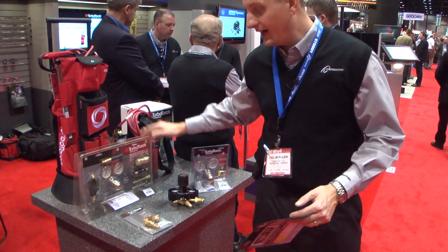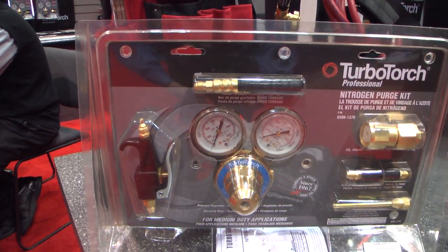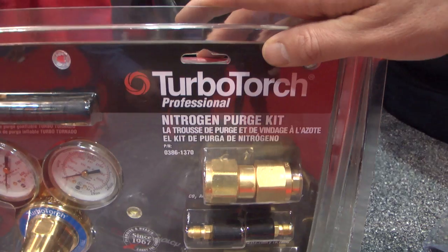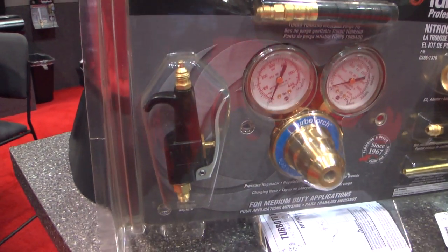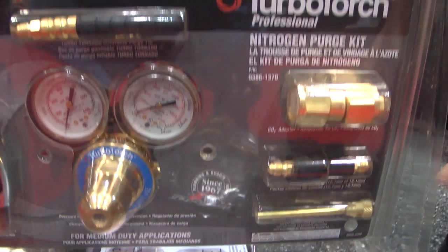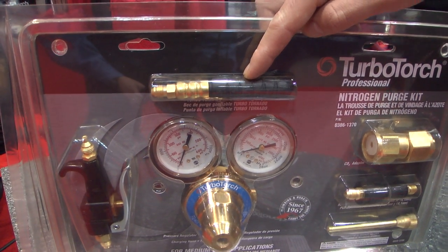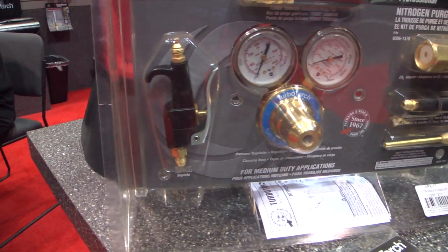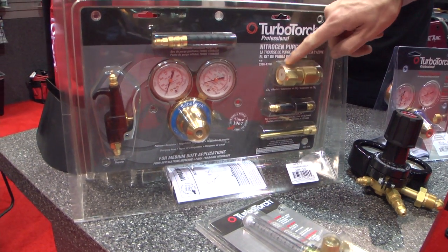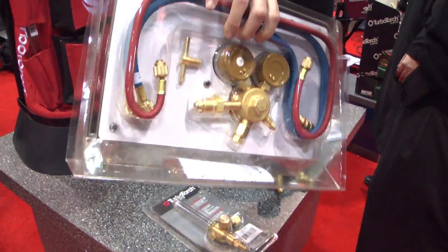One of our most popular items is our complete nitrogen purge kit. This kit comes with a variety of components to allow you to purge lines, leak test, flush drainage lines, as well as clean components. It gives you two cone tips, an inflatable — we call that the TurboTornado tip — a regulator, blowgun, a needle tip for cleaning components, an adapter for changing over to CO2 gas, as well as hose.